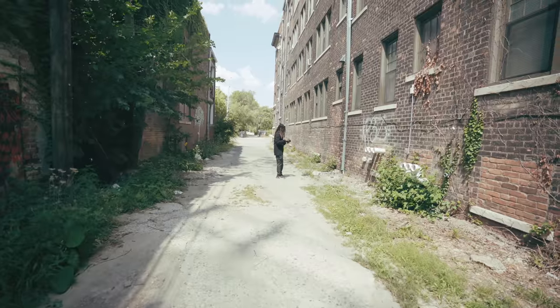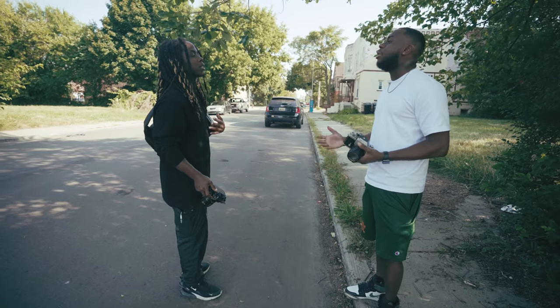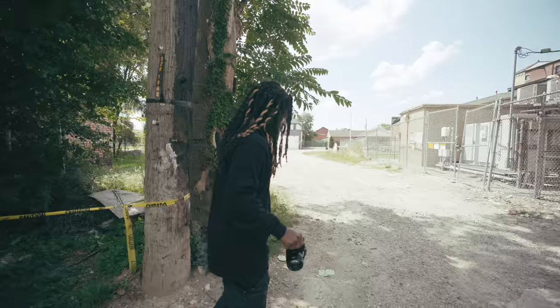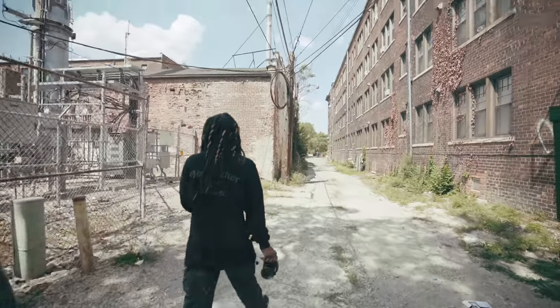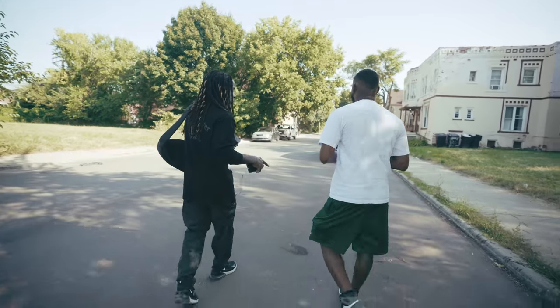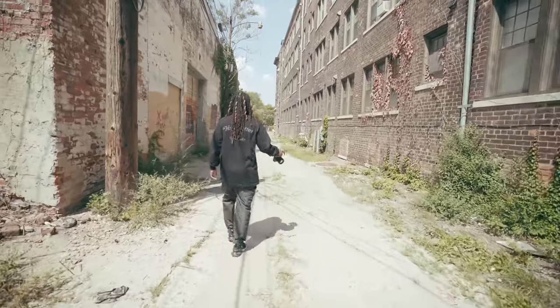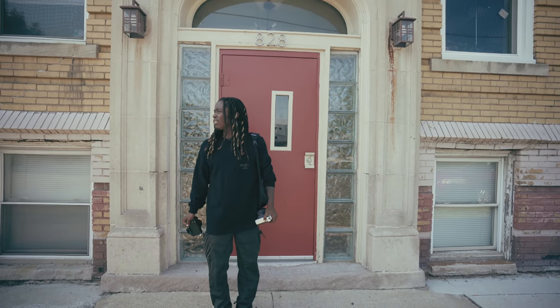Oh my god, these dials feel so tactile and responsive. This is a part of my image — my Fujifilm boy image. I can't wait till the sun goes down so I can start getting some night street photography in. Or some street photography at all. What film simulation are you shooting with? This is actual film. I'm going to go do some street photography. It is weatherproof, so shooting in the rain is fun.